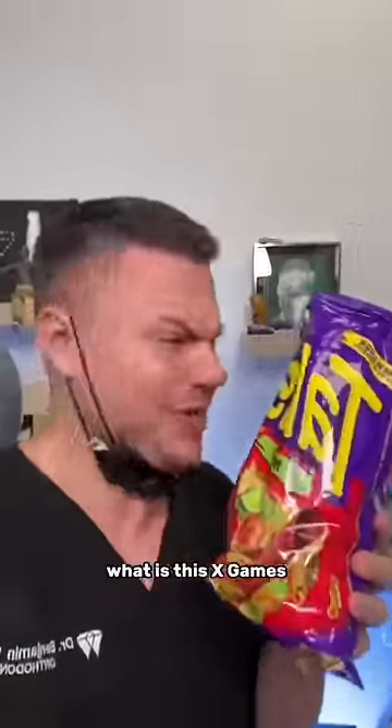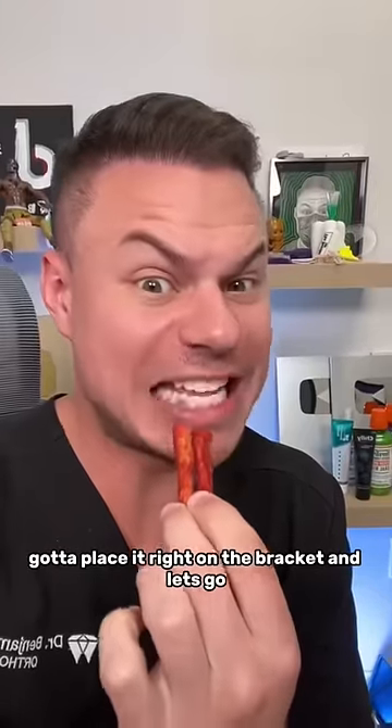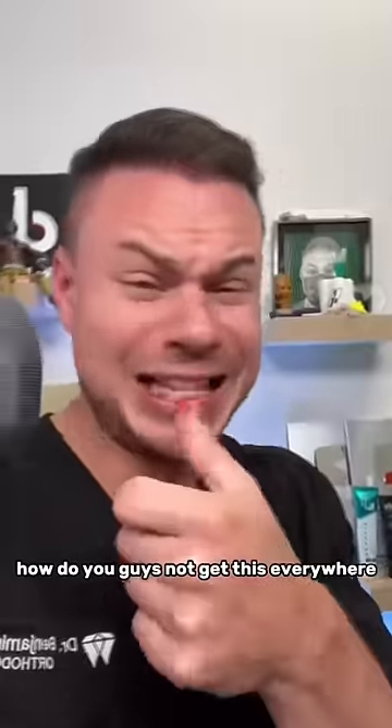Starting off with Nitro. What is this, X Games? Doesn't that just look like trouble in a bag? Already gotta place it right on the bracket, and let's go. Mmm, it's really hard. Woo! It's so much flavor. Dang it, it's still there. How do you guys not get this everywhere?